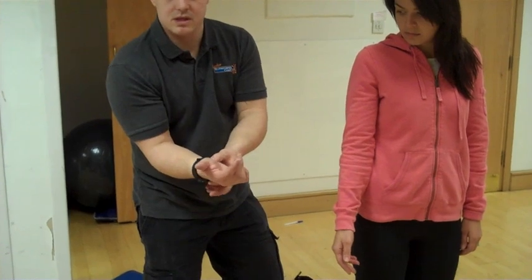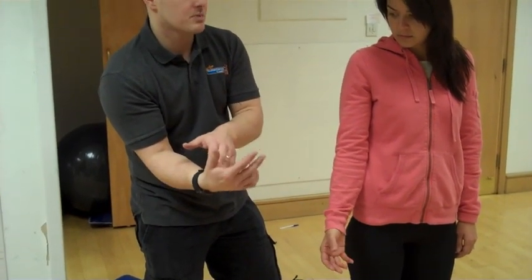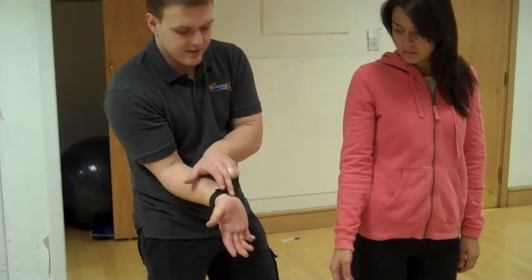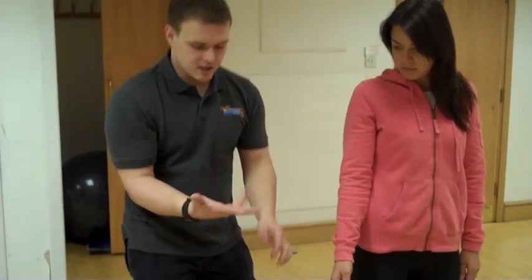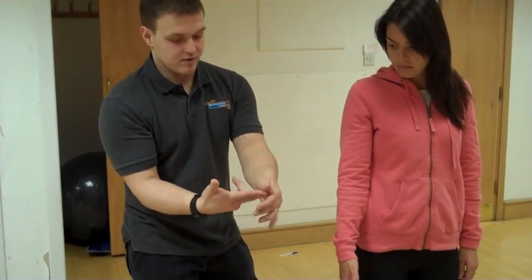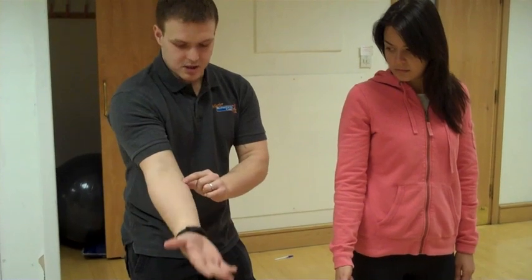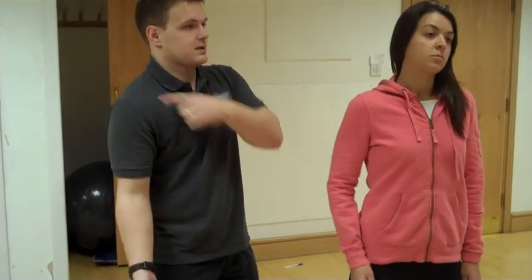Have you ever heard of carpal tunnel syndrome? Carpal tunnel syndrome is usually because of impingement of the median nerve, and it's usually felt right there where it goes underneath. So what we need to do is put tension through these three fingers — well, two fingers and a thumb — and we need to put tension in the elbow and in the shoulder to get a result on that median nerve.